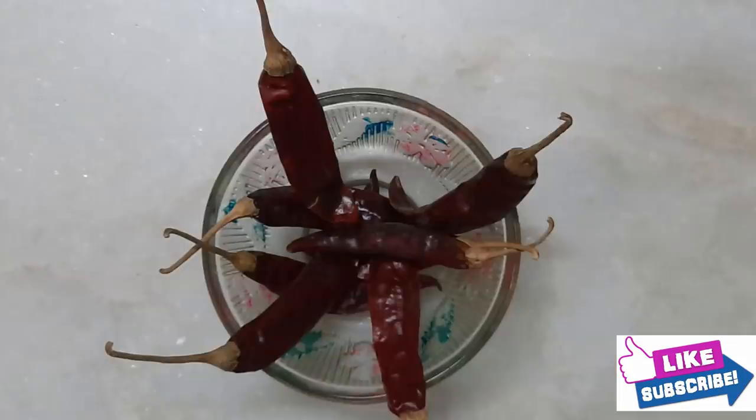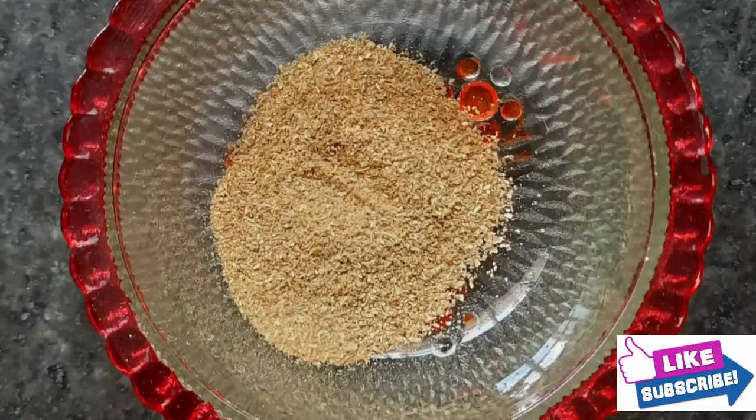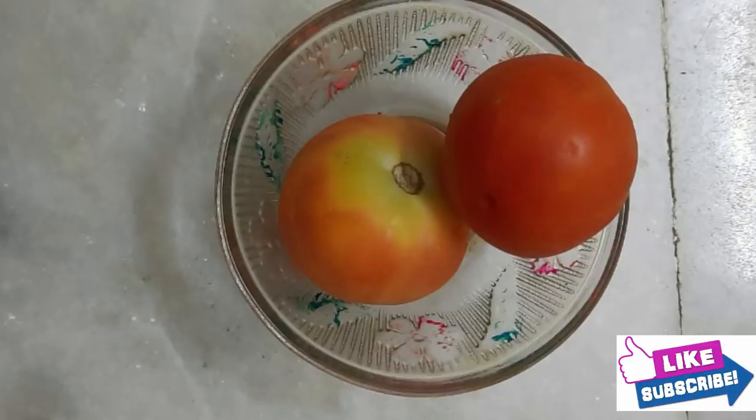Chicken, endomichee, badam, onions, chicken masala, dhania powder, salt, karam, pasta, kasturi methi, alam velluli paste, and tomatoes. This is the process.